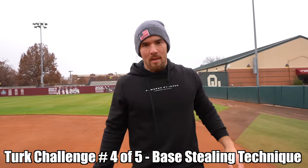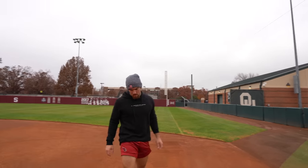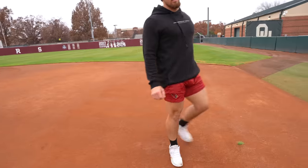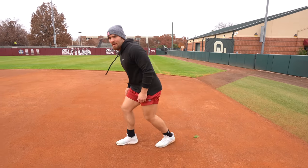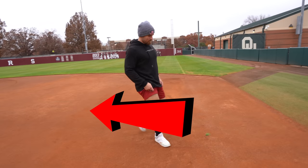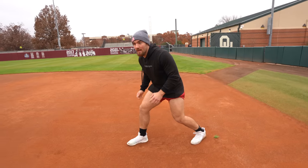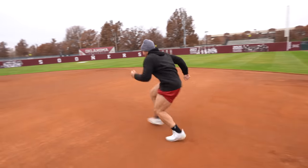Grace picked this next one — practicing our steals. What's the biggest thing for a steal? You're allowed to leave when the pitcher releases the ball. You don't want to be starting sideways — you want to start facing second base. You can leave your foot from the base when the pitcher releases the ball. Take an aggressive big start like a track start, but your shoulders can't be opening up — gotta be facing second the whole way.